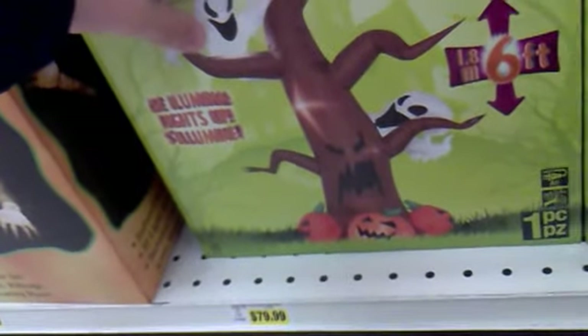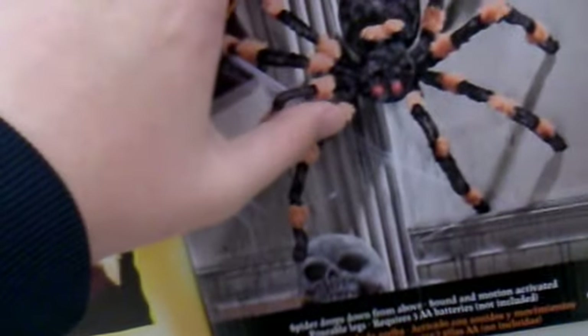A light-up tombstone. These are the two brand new airblown inflatables — the one with the black cat on the pumpkin, and the other one with the ghost on the haunted spooky tree. Giant dropping spider. They also have one at Spirit Halloween.